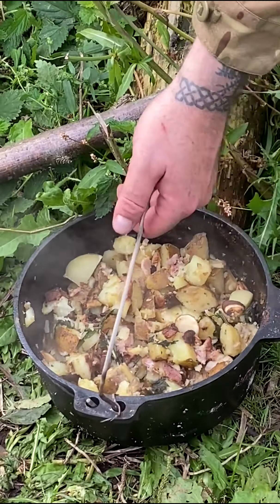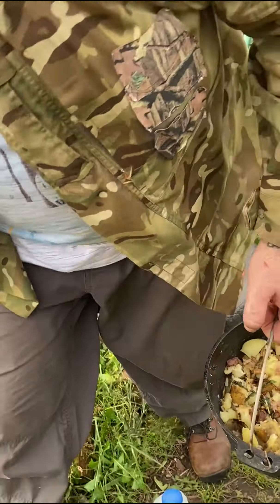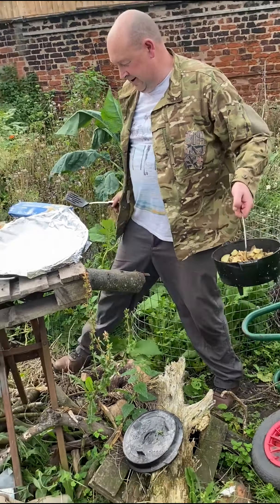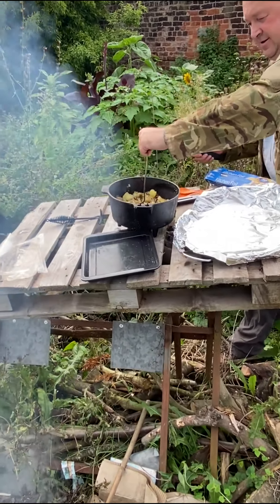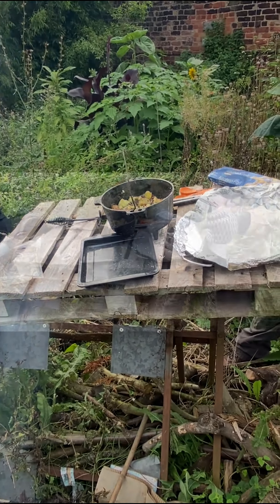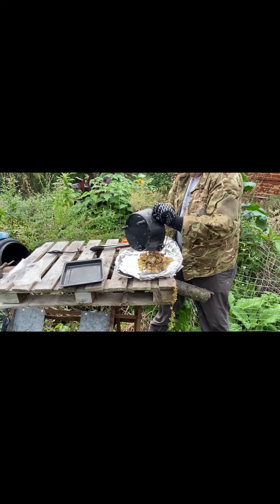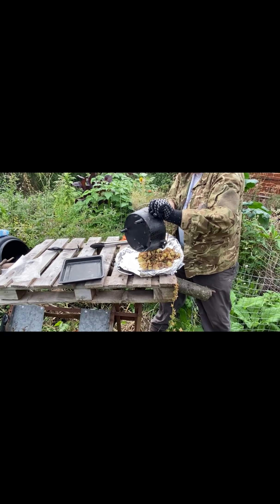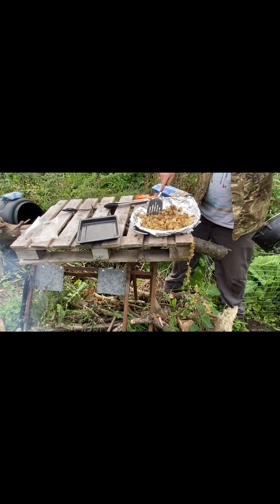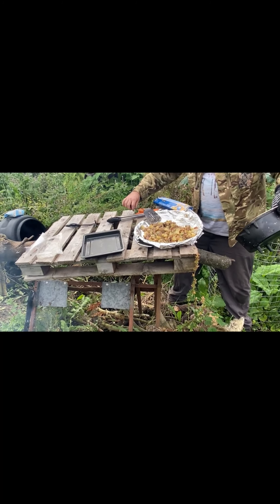That's been kept nice and hot and it smells incredible - you want to be jealous if you're on that side of the camera right now. Tyson, can you pass me that glove please? Thank you buddy. So we're going to tip the Dutch oven out - look at that! Wow, that is a plate of awesomeness. That will keep you going if you're in the bush, or whether you're just playing about in the back garden like we're doing - doesn't matter.